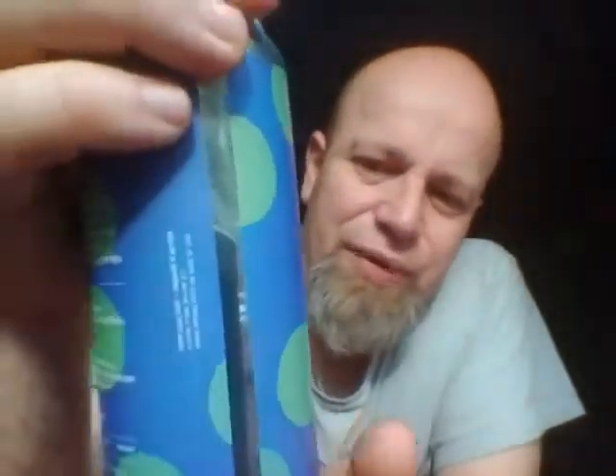IIPA Centennial — there you go, what a cracking can that is! Nine percent ABV, says 'drink fresh' — I certainly will do that. There's the back side with all the nerdy stuff; they're renowned for putting nerdy stuff on their beers.